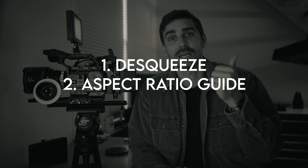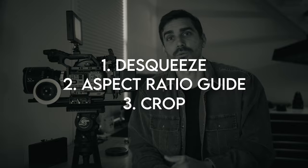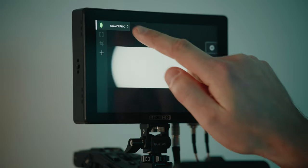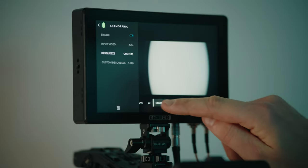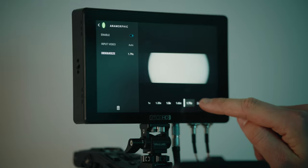In order to monitor your footage properly, you're going to need a good monitor — one that can de-squeeze anamorphic footage, give you aspect ratio guides, and crop into your feed. I have a 2x lens here, so I'm going to de-squeeze 2x, but on these small monitors you also have the ability to do a custom de-squeeze if needed.